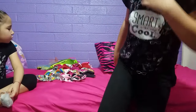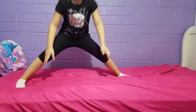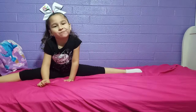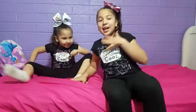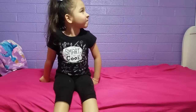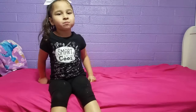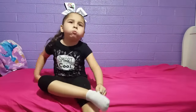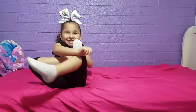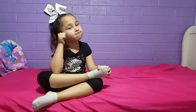Dora wanted to show you guys her splits real quick before we go! Don't forget to like, comment, and subscribe to our channel. Hope you guys enjoyed today's video! We also have our color palms, awards, medals, and trophies — if you want us to do a video on all that stuff, give this video a thumbs up and comment to let us know. Bye!